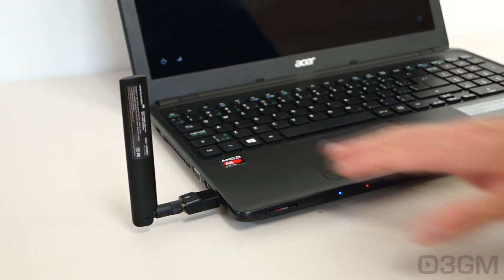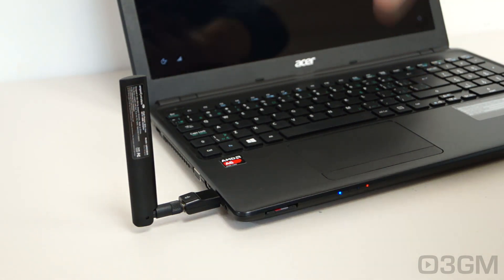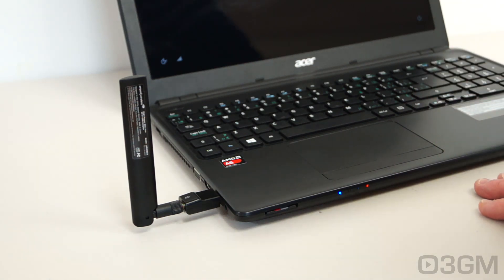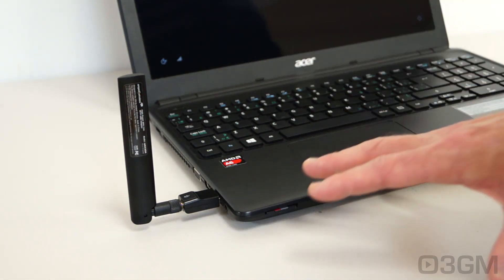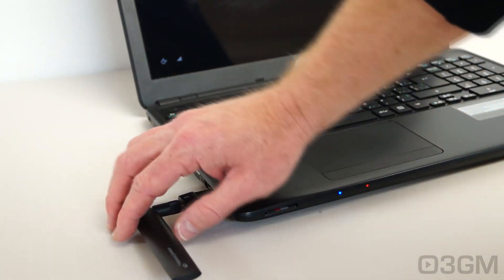Take a peek at what it looks like connected into a regular size laptop — this is a 15.4 inch. As you can see it does look rather large, but it's going to give you tremendous speeds. If I yank this thing out and use the standard Wi-Fi on it, it's pathetic in comparison. The internal Wi-Fi in this particular unit is ridiculous — I'm getting like 5 megabytes per second. With this, I'm getting upwards of 20 to 30 megabytes per second.